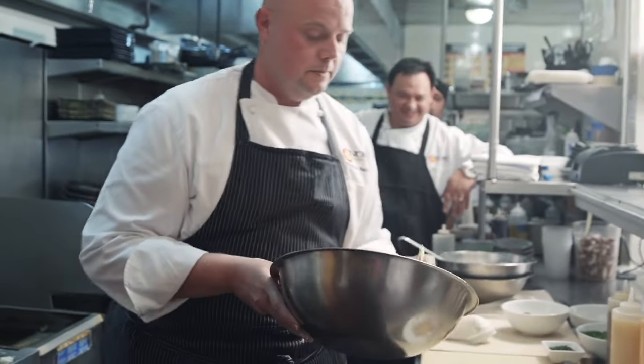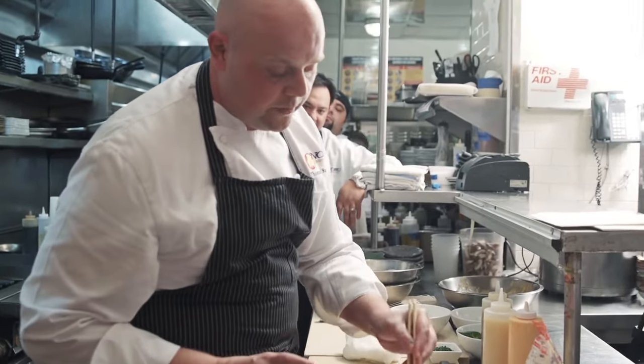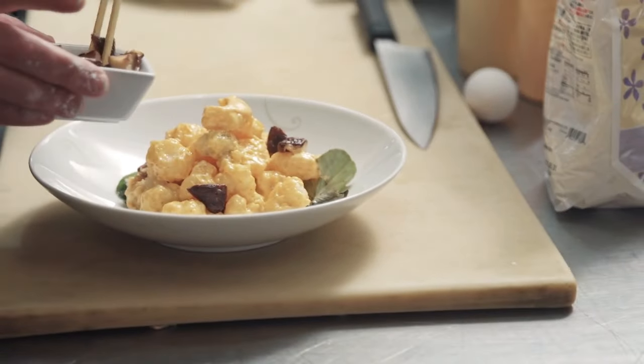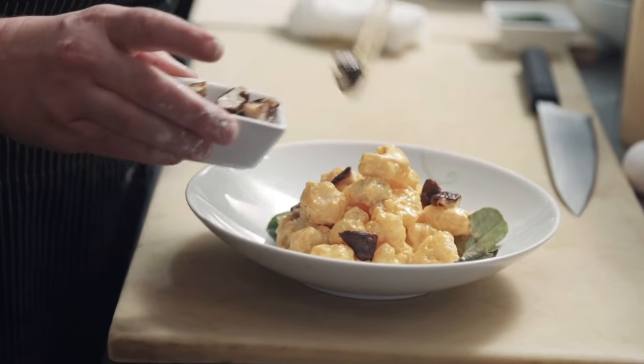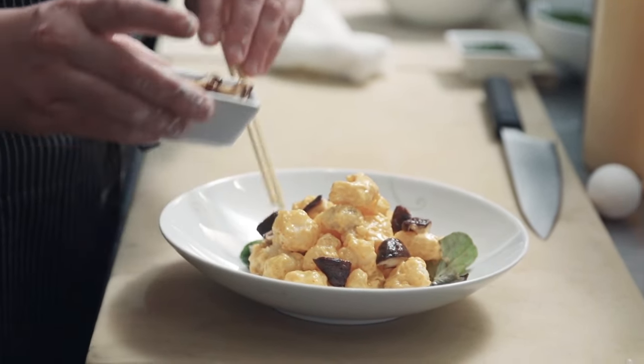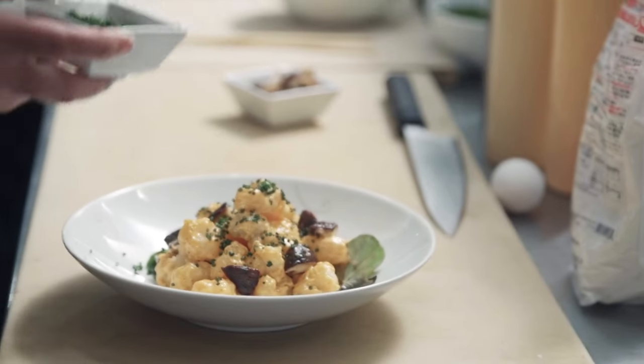That's pretty good. Four or five pieces of shiitake spread around — it provides a nice contrast and flavor to the dish, the Japanese element. You have that savoriness, the umami of the shiitake, with the shrimp. We're just going to finish it with a bit of chopped chives, and that's it. Thank you.